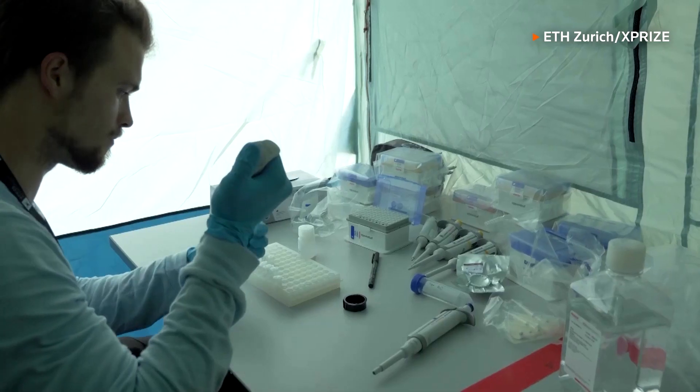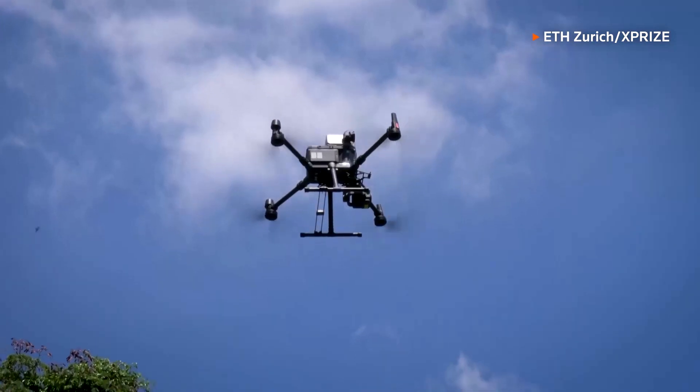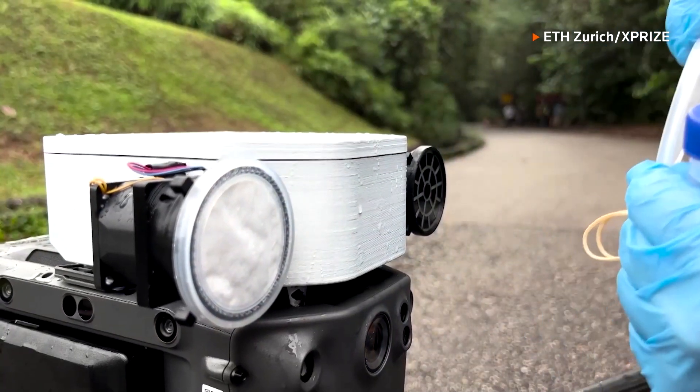One of the main innovations that we brought to the competition is the probe that allows us to collect surface eDNA. This probe is connected with a winch to a drone, and we can lower it deeply inside the canopy. With custom control algorithms, we can avoid the probe getting entangled.